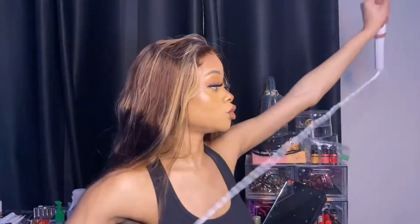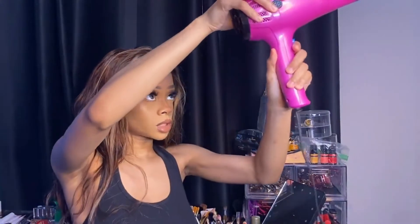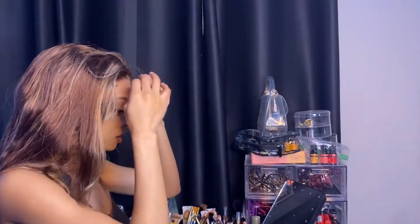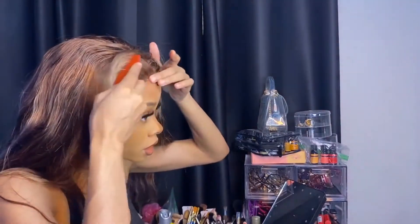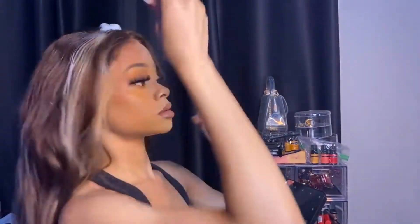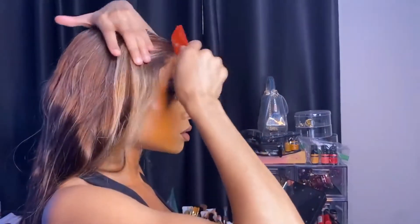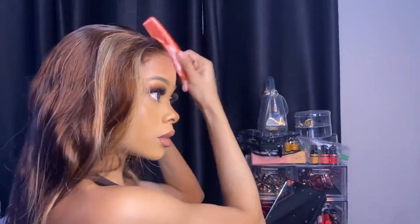I'm going to try putting just a few curls in this, so I'm plugging in my curling iron. Then what I'm going to do is mousse it and tweeze it a little bit because it's looking bulky to me — it's giving thickness, and you don't want thickness at the top of your wig. That's not the goal.